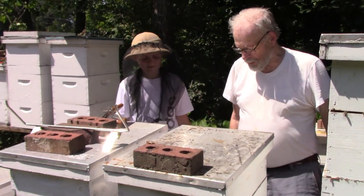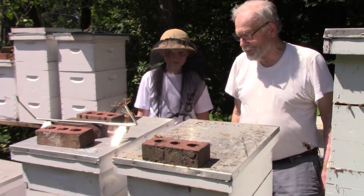Most of these hives here were checked about a week ago, honey extracted. So we're good here.